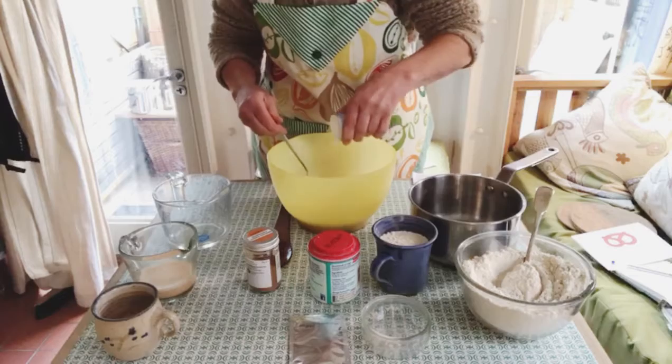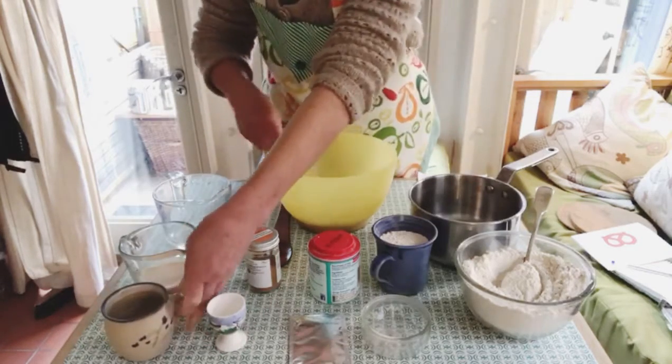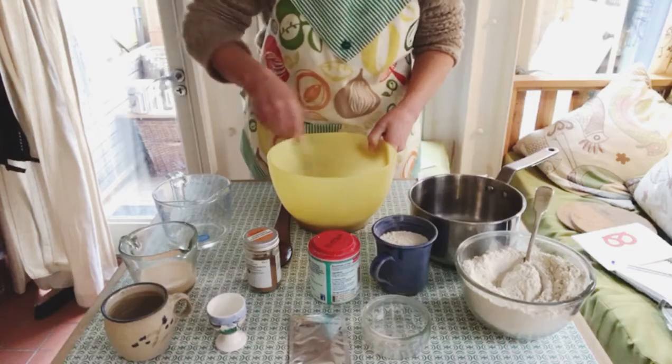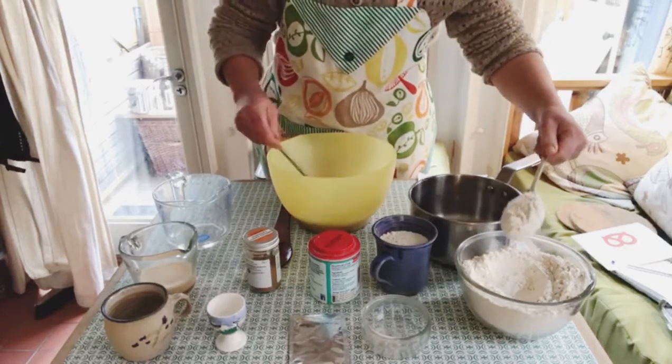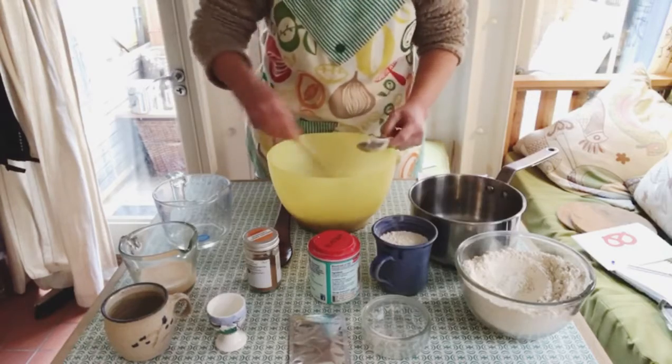You add the salt and the sugar — keep those together. Then add the flour a cup or a few tablespoons at a time.